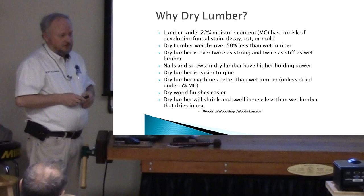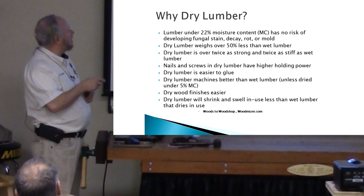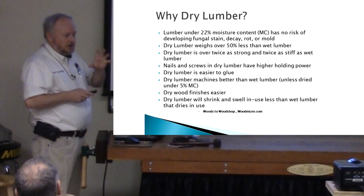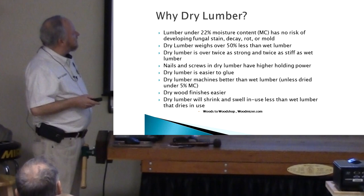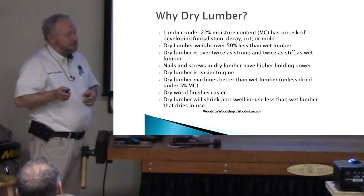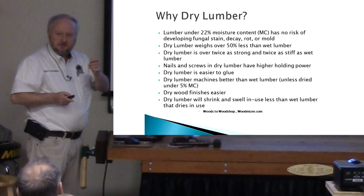Why do you dry lumber in the first place? If you live in Georgia and pretty much all over the country except maybe Arizona, about as dry as you're going to get is about 12 percent. But if you can get lumber below 22 percent, you have no risk of developing fungus — most fungus indicates rot or mold — and most bugs won't get in it below 20 percent. It weighs half the weight of wet lumber, it's twice as strong, it nails and screws better, it holds glue better, and it machines better.